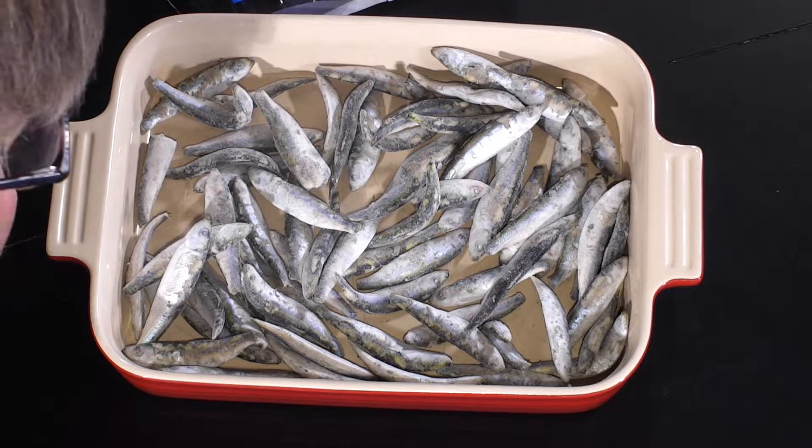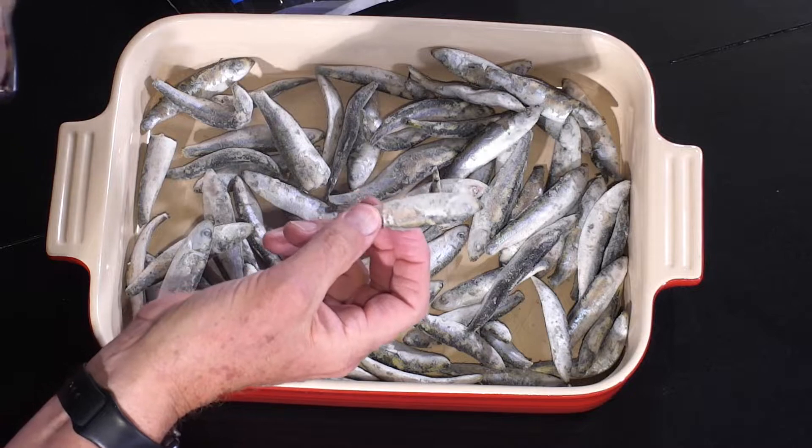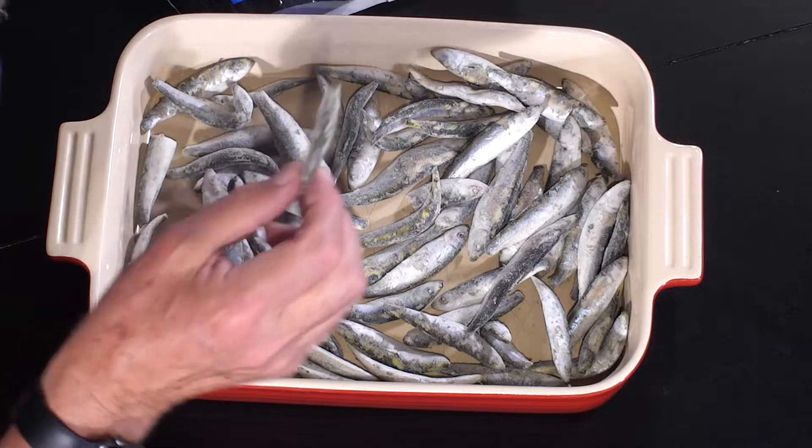There's not a lot more to say — small fish, cook them whole and eat them whole, eyeballs and all. And if you've got a calcium deficiency, this is the answer.